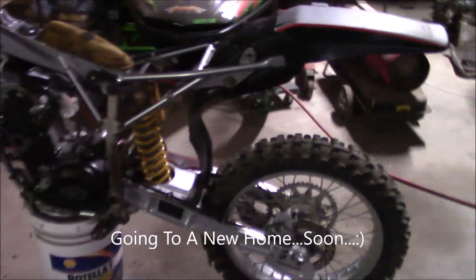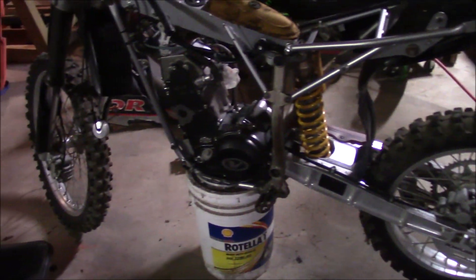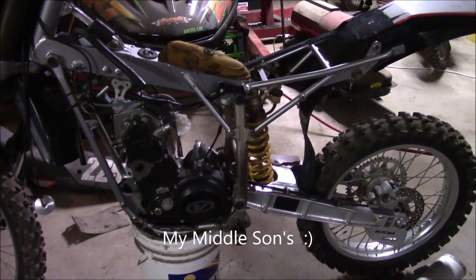I dug this pile of parts out. Look at that. Boy, it's been a long time since that thing hasn't been just outright collecting dust.